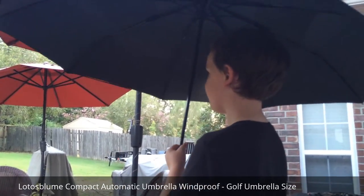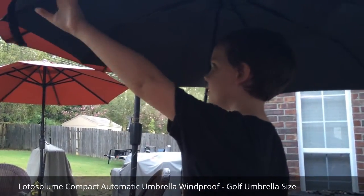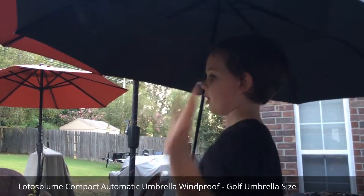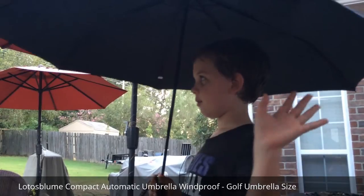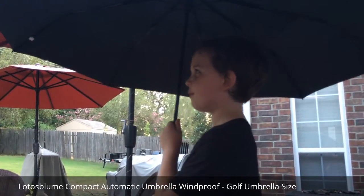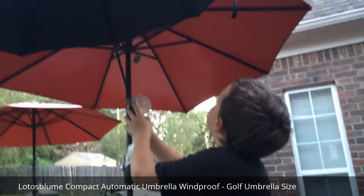It'll shed a lot of water. There's a lot of room. If you're holding something and you don't want it to get wet, the water will drip out to the sides. So you'll be dry inside — you can even fit two people underneath that umbrella.